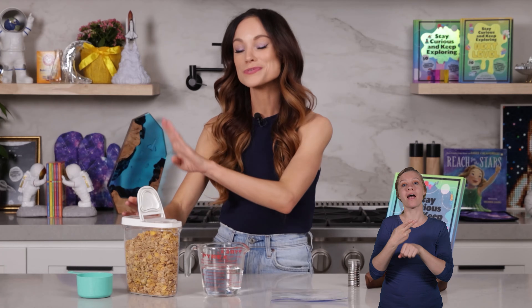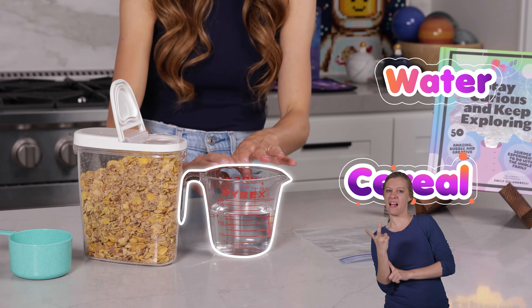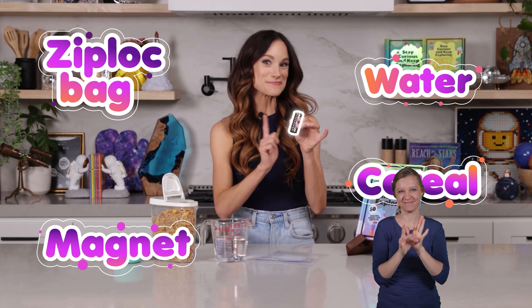Iron was the start of its downfall. And we will be extracting it from cereal today. For this one, what you need is two cups of cereal with reduced iron in the ingredients. I use Honey Bunches of Oats, which had 90% of the recommended daily value of iron in it, and then one to one and a half cups of water — this will depend on the type of cereal you are using — a Ziploc bag, and a strong magnet.